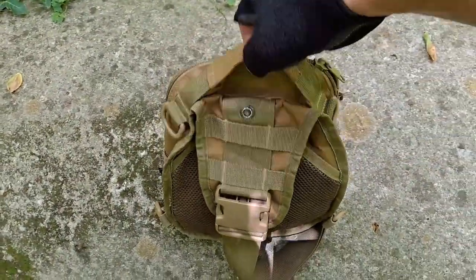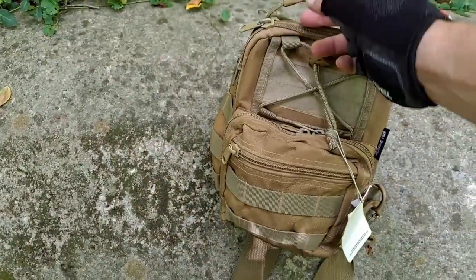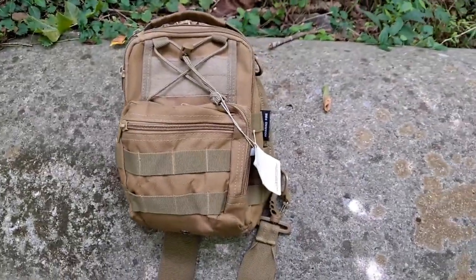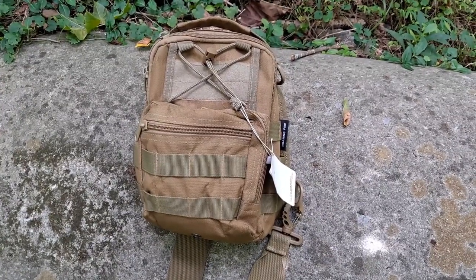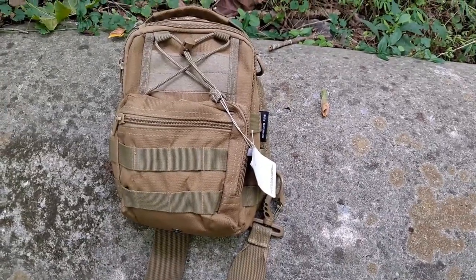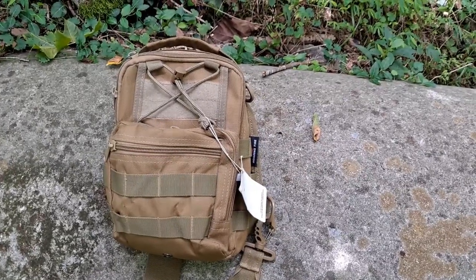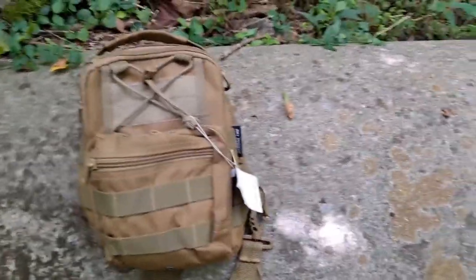It has a couple of D-rings, one on each side, some MOLLE right here, and heavy duty buckles. I'll put the specs of the material down below or as a picture at the end. There will be a link where you can buy this from Roaring Fire themselves, and Amazon has it right now for under $20. Under $20 — that is like a screaming deal.